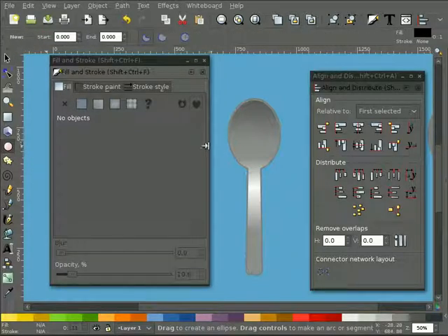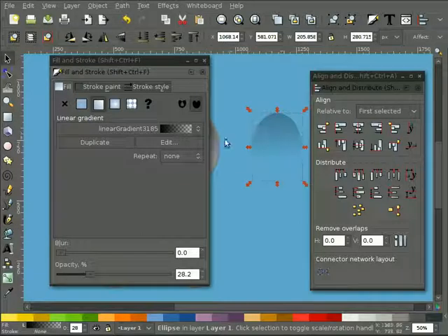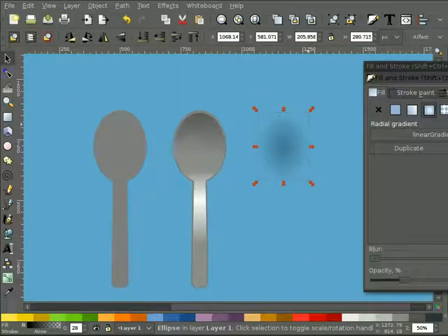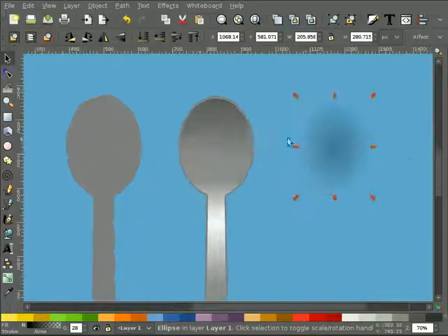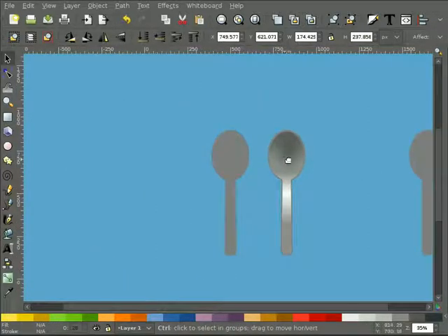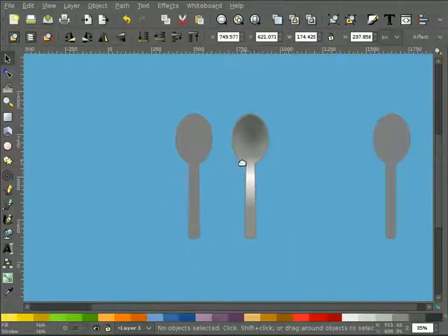One other thing I tried that might help is taking the gradient, duplicating it, and instead of doing only a linear gradient, also doing a radial gradient. I'll get these dialogs out of the way - we've got our linear gradient, pull it on top, shrink it a bit, probably move it up. You get more of a bowl shape to it. Now there's our spoon - I'm fairly happy with it, you can dink around with it for an hour on its own. We'll group it together so it doesn't fall apart on us later.